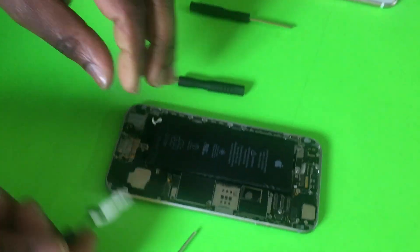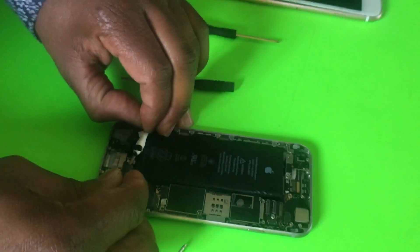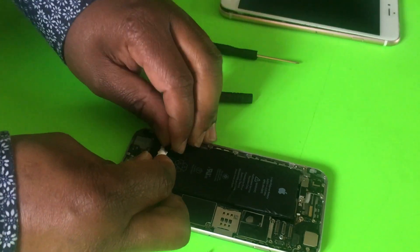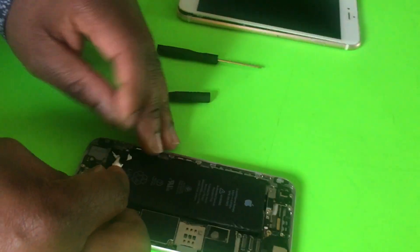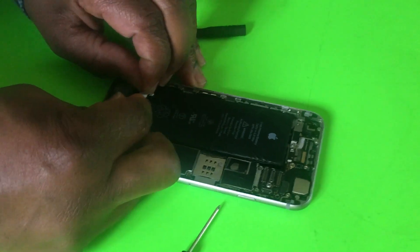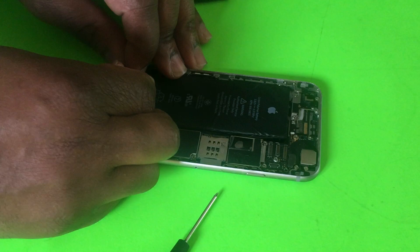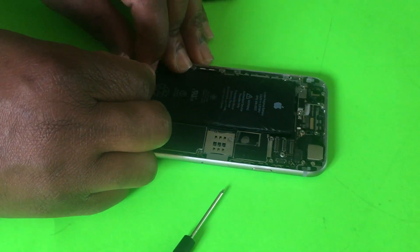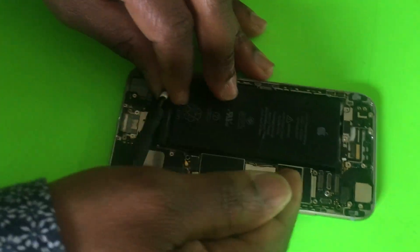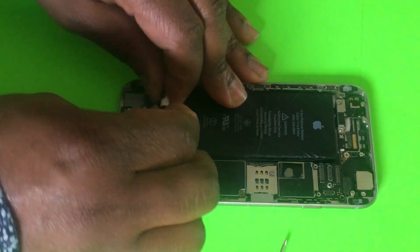I was able to get rid of one of the pieces of tape. You can still use the same screwdriver or you can get another one — I'm just going to use the same one. One piece of tape from underneath the battery has come out. I'm going to work on the next one, so let's be patient with this — just wrap it around the screwdriver again and start rolling.